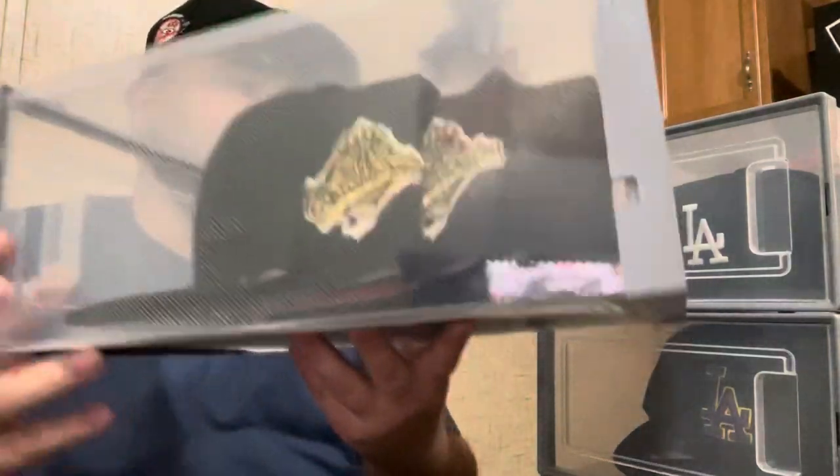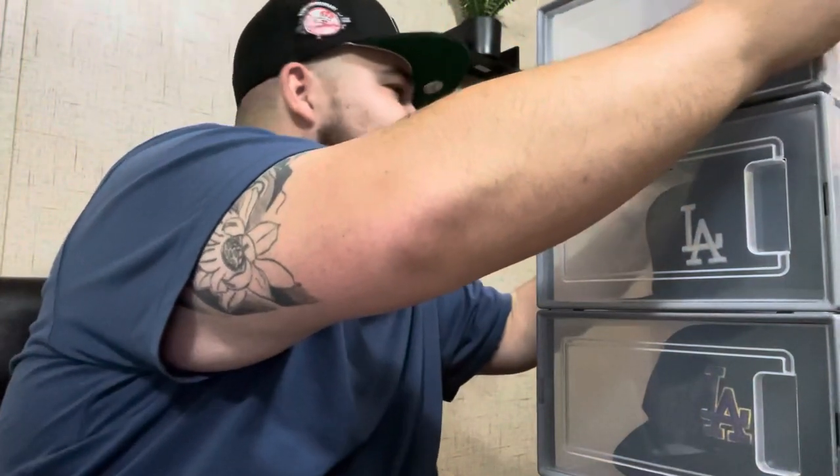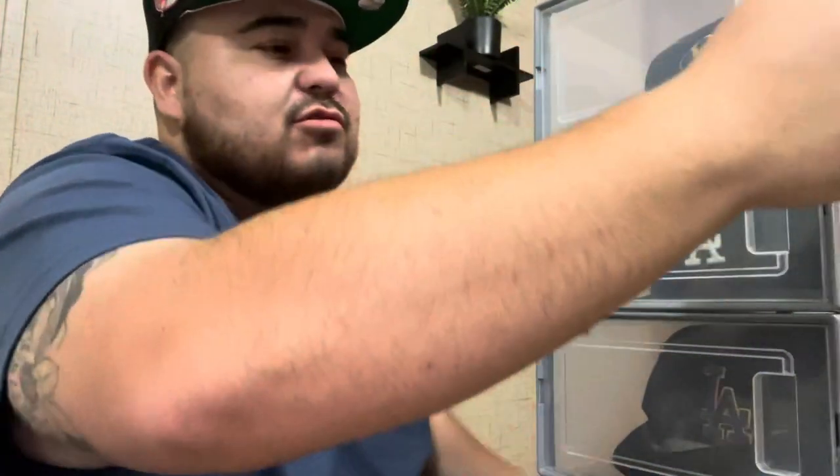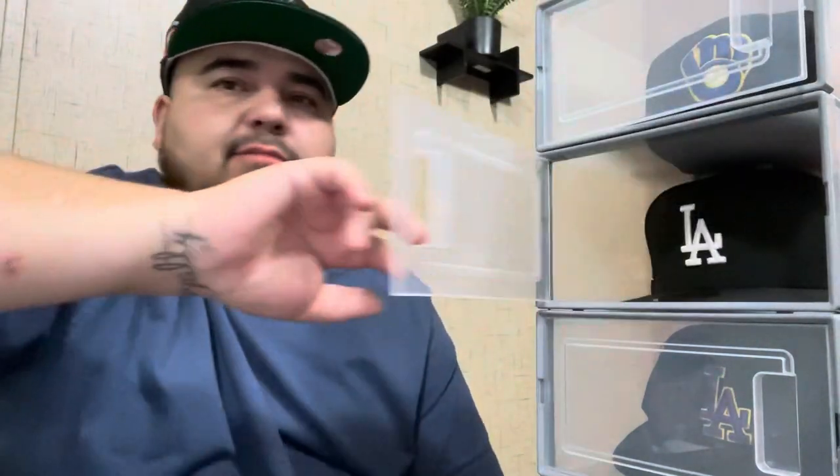These are around 20 bucks for six. See, they have ventilation — no humidity in there, no dust gets in. You can stack them up however you want: two, two, and two. It's a set of six and you could buy ten sets if you want. They have a little door — bam, see?